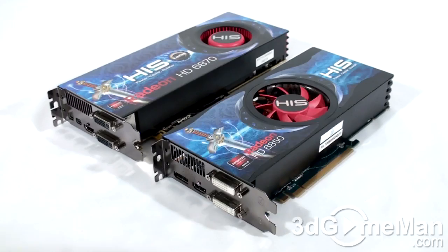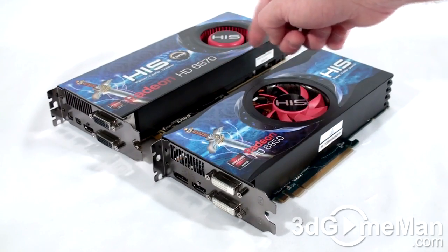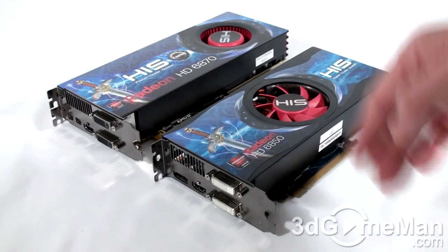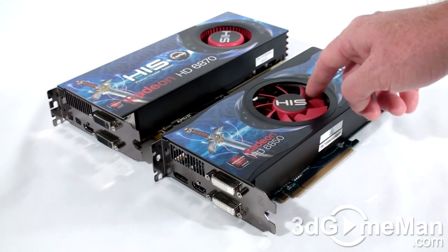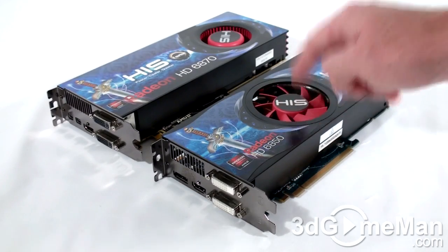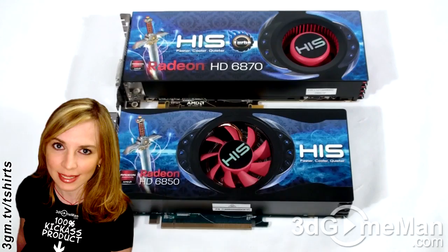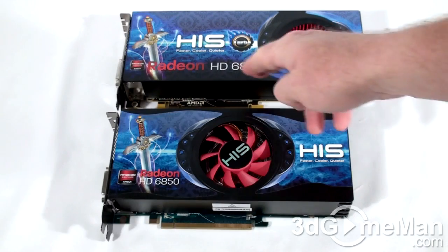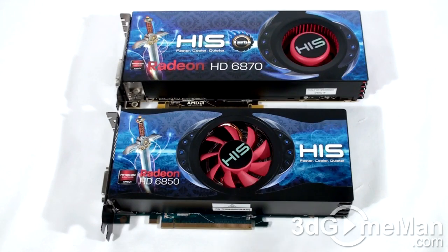This next question is how long is the HD 6870 video card and the HD 6850 video card. Keep in mind that this is the HD 6870 turbo version and it has a blower style fan. This is the regular HD 6850 and has a pretty much standard GPU cooler. Remember that these are both mid-range video cards — not low-end and not high-end.